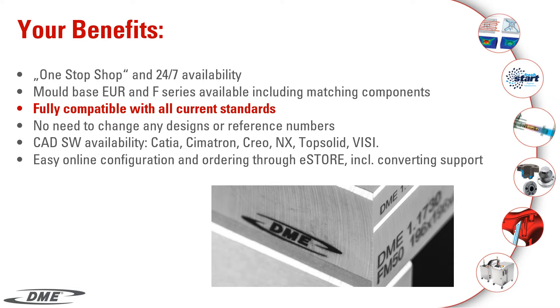CAD software availability: CATIA, Symmatron, Creo, NX, TopSolid, and VZ.